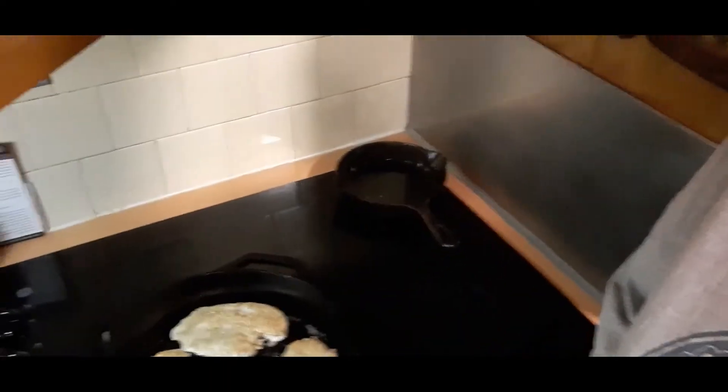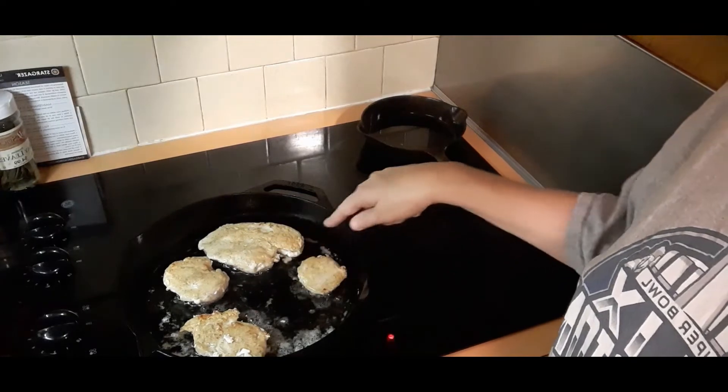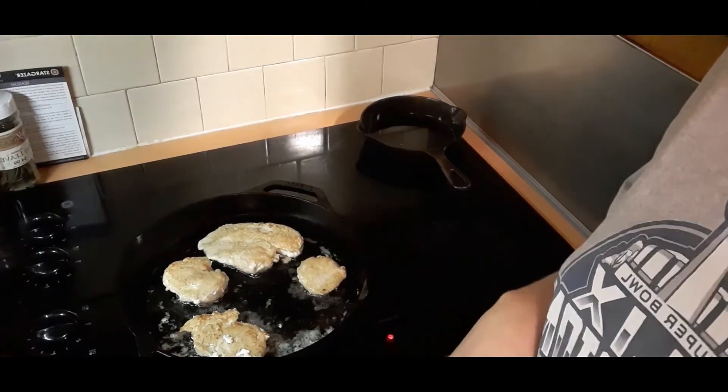I just flipped the chicken over — you can see it's a nice golden color. I'm going to let this go for another three to five minutes and then I'll bring you back.